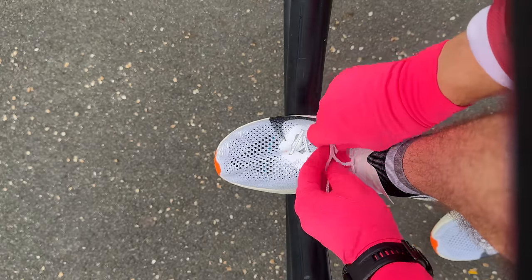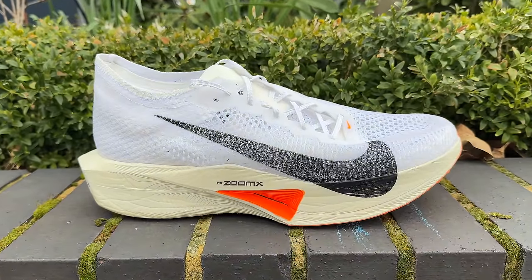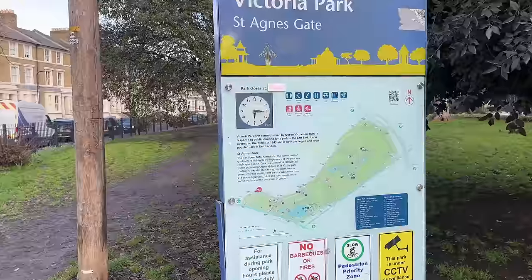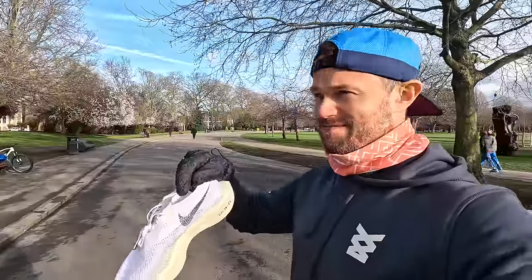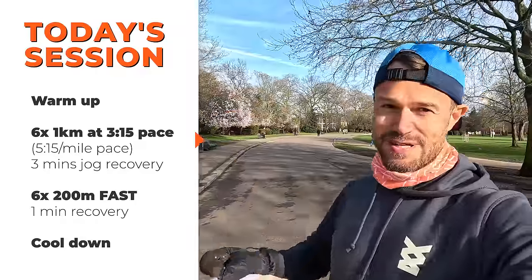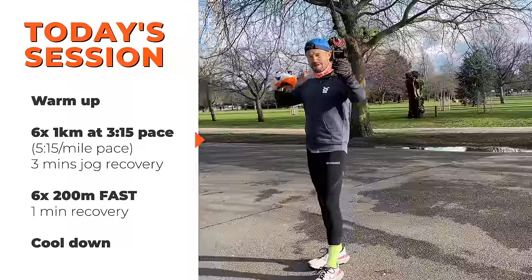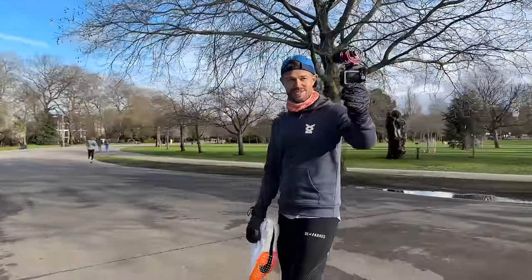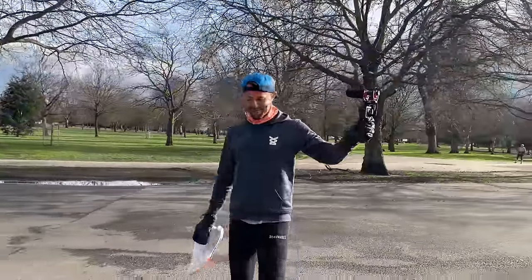We're going to head up to Victoria Park here in London, brave the cold weather, and do a rep session getting ready for London Marathon. We'll catch up properly in three or four days once I've done my long run. We're up in Victoria Park now on the east side of London — the sun has actually come out. Today's session: getting ready for Barcelona Marathon next weekend and London Marathon. We're doing 6x1k at around 3:15 pace, then 6x200 after that, so about 5 to 10k pace and then some faster reps.